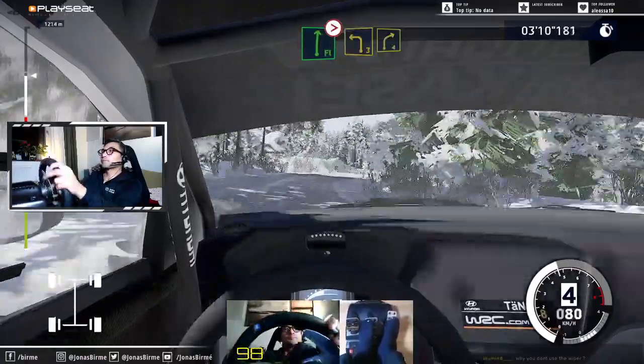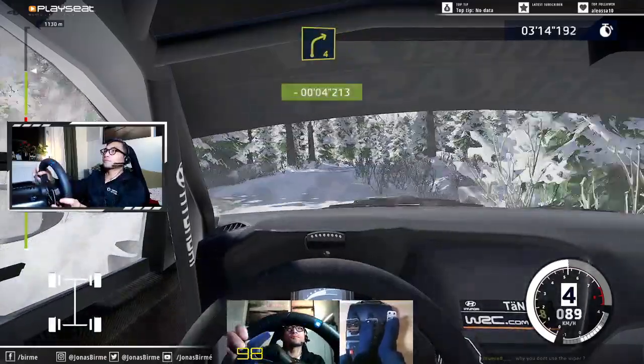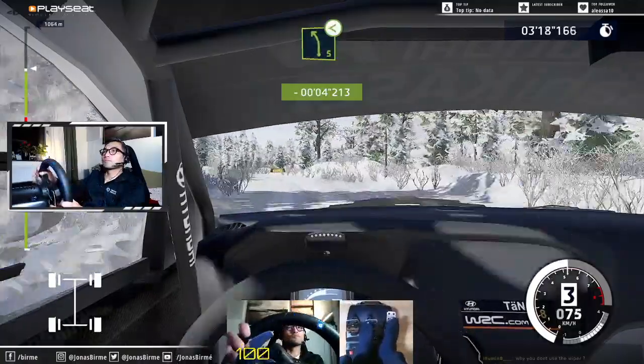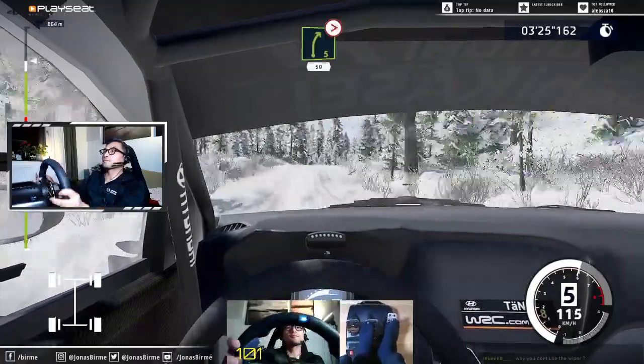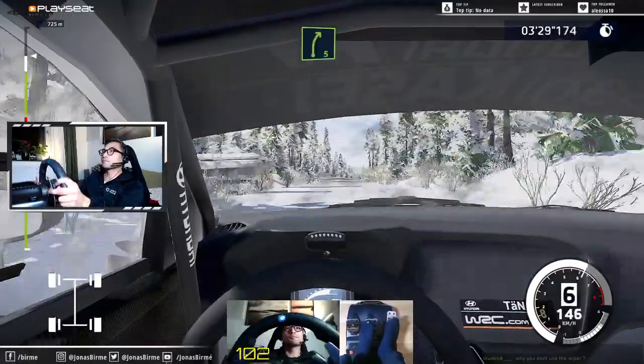Into left 3, short, and right 4. Perfect! Into left 5, long, opens. And caution, right 5, tightens 50. Right 5, 60.